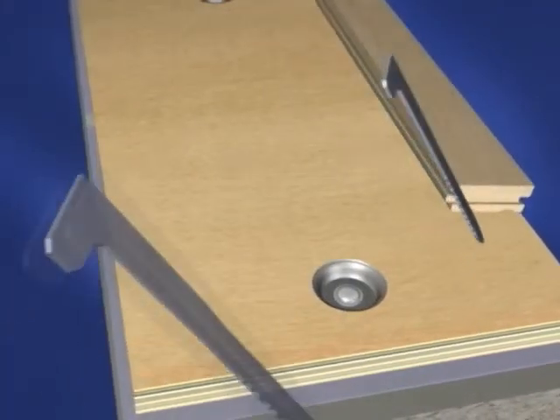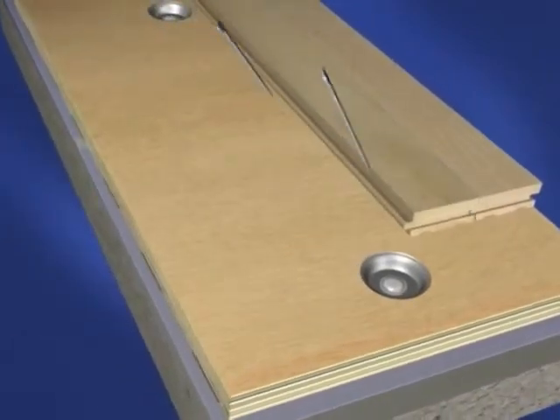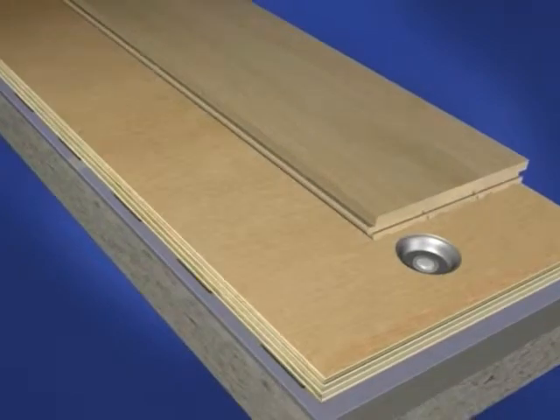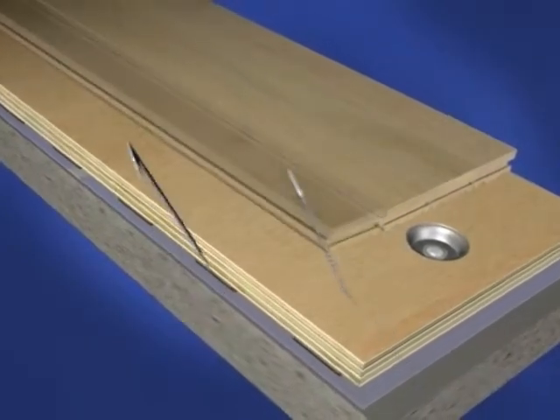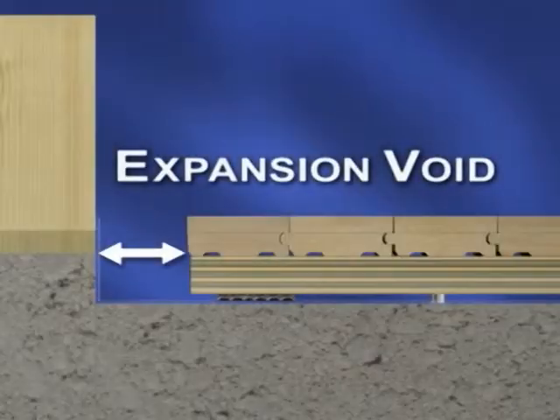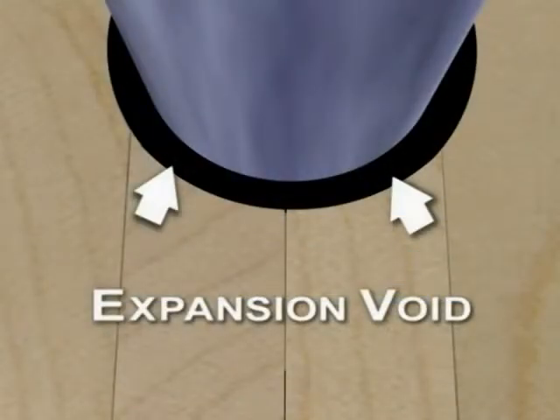Machine nail strip flooring into the second layer of plywood parallel to the long dimension of the area. Allow for adequate expansion at regular intervals across the floor during installation according to the recommendations of the local Action Floor Systems flooring contractor. Provide two-inch or 51 millimeter expansion voids at perimeters and all vertical obstructions.